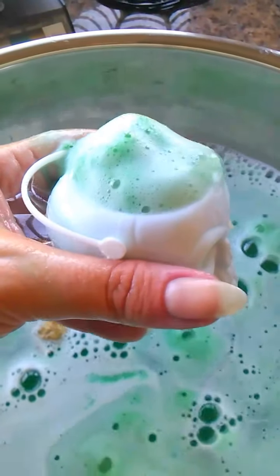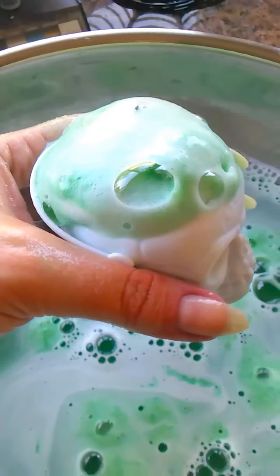I pack these super thick so you get a full, full glorious bath.